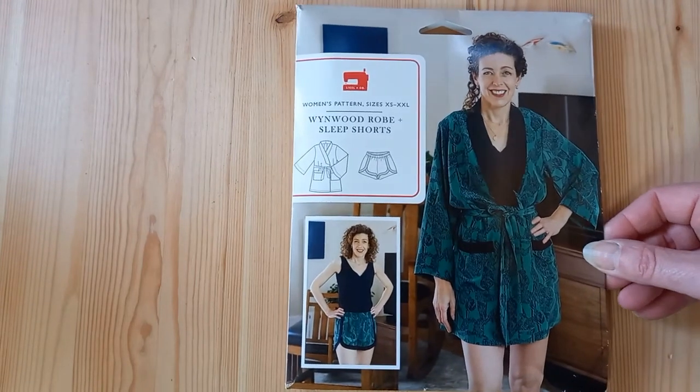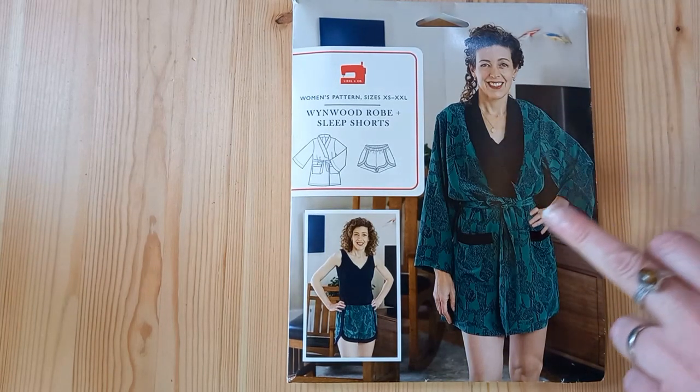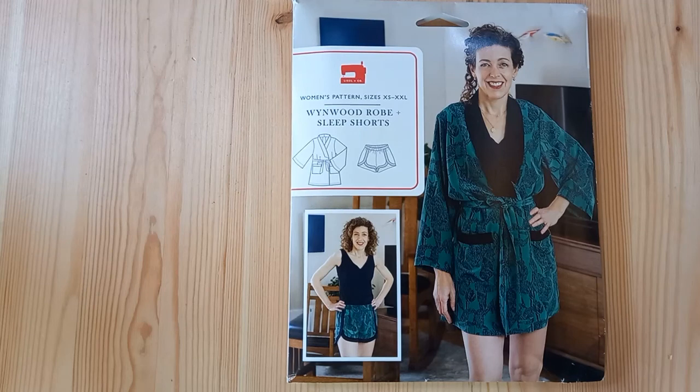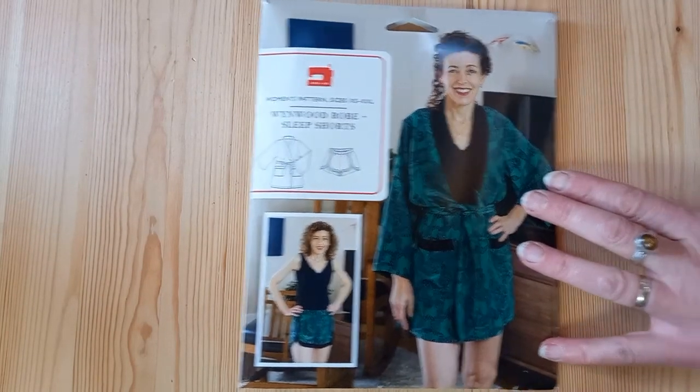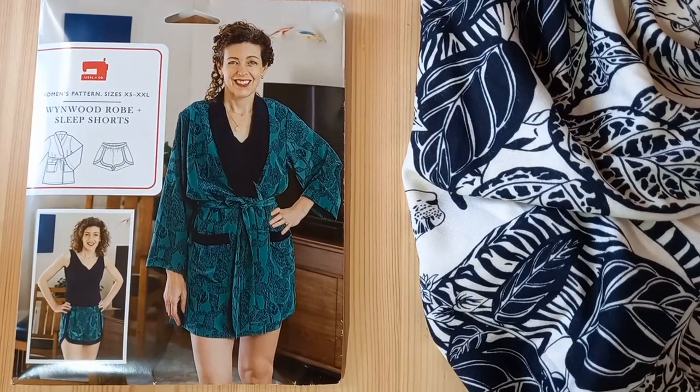If you enjoy sewing nightwear and loungewear, the Liesl & Co Wynwood Robe and Sleep Shorts is a really luxurious-looking set that would work in all of our viscose fabrics. You can see there's quite a jungle print selected here, so check out our jungle prints to make this short dressing gown and short set.